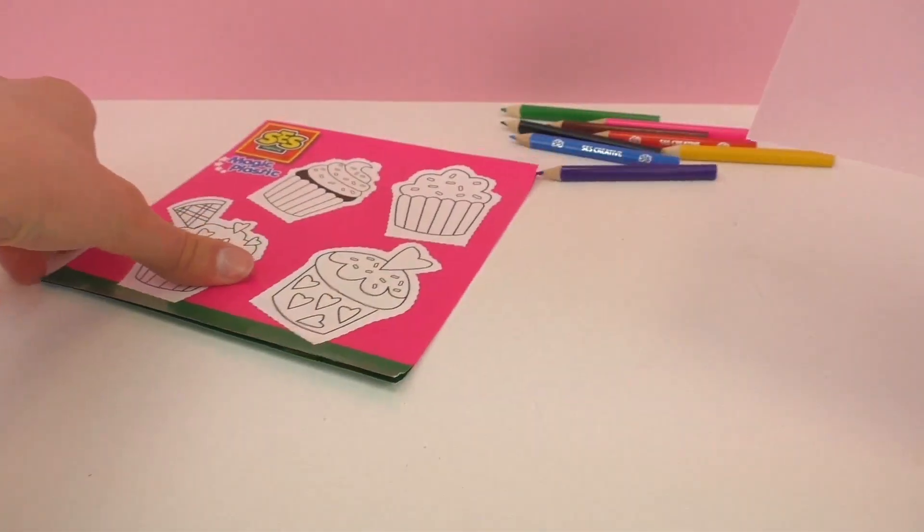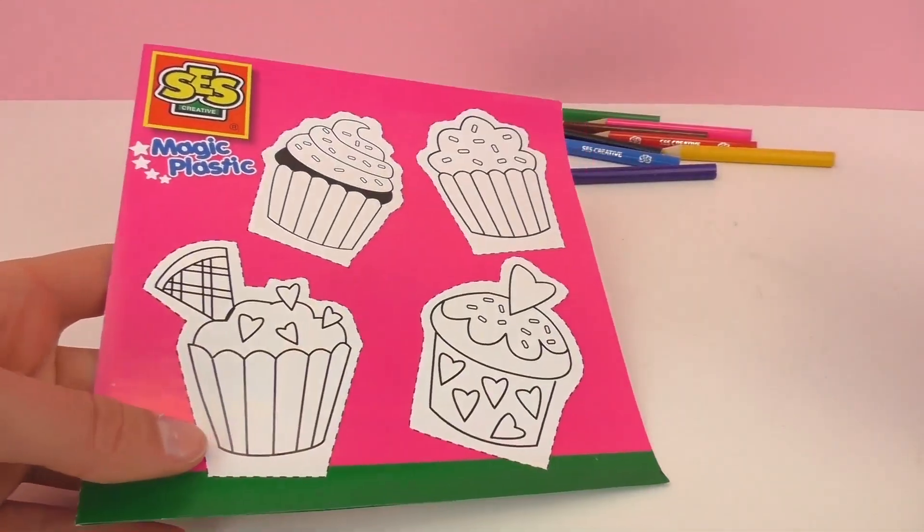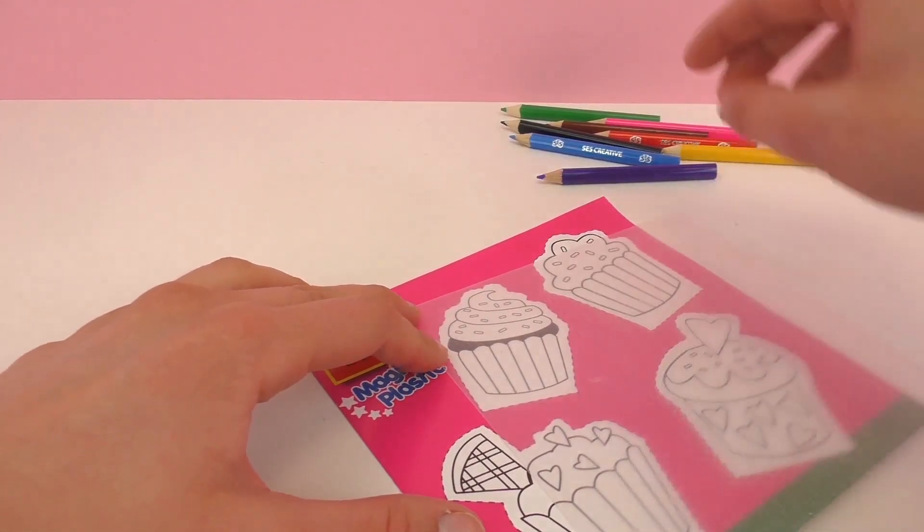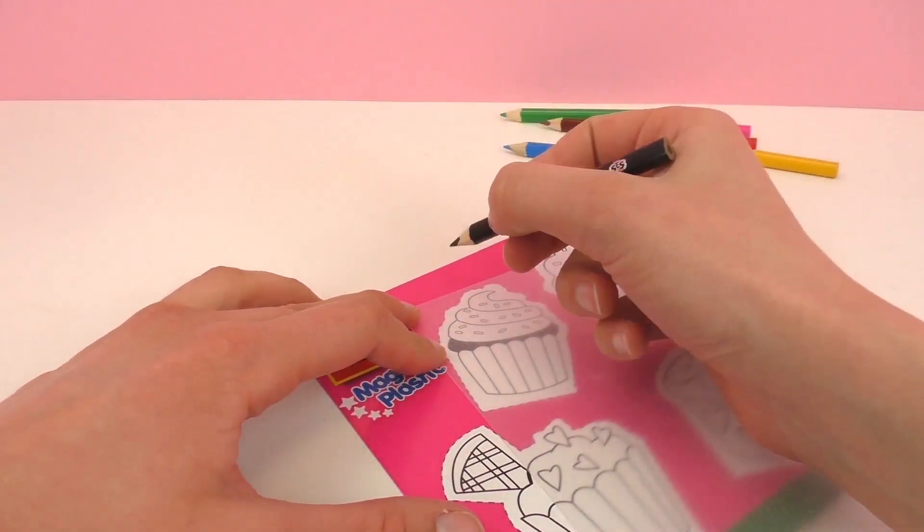The first step is to choose out one piece of the magic plastic, lay it with the matte side facing up, and then I'm just going to go ahead and trace out one of these cupcake figures.